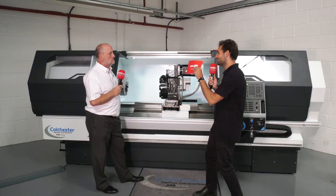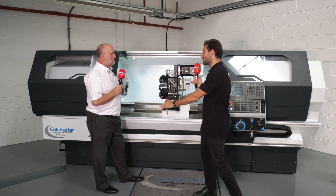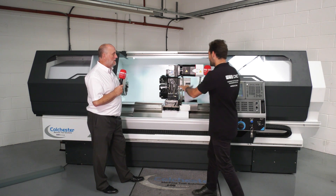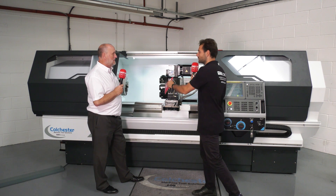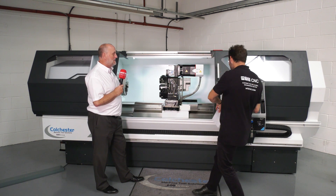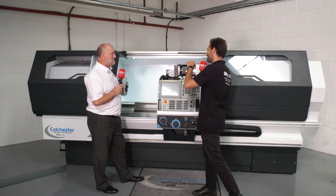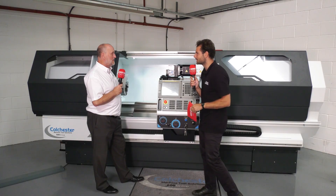Before today I've never looked in depth at any of these kind of semi-automatic CNC lathe machines, but behind me you've got a lovely looking Colchester standard design lathe that we all know and love, but it's got a FANUC control right in front of it. So can you explain for our viewers what is this kind of machine and how does it work?